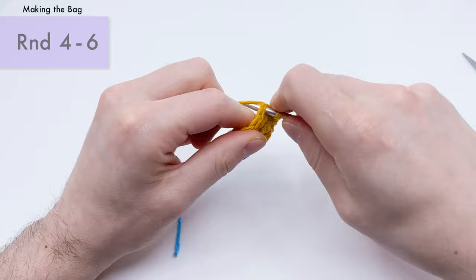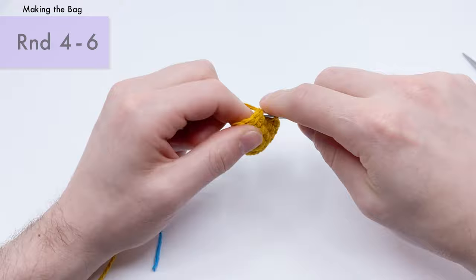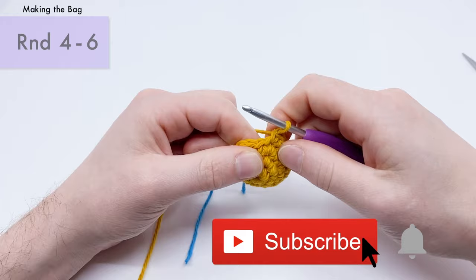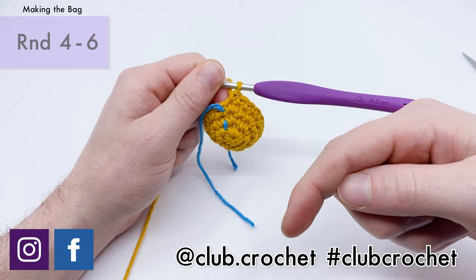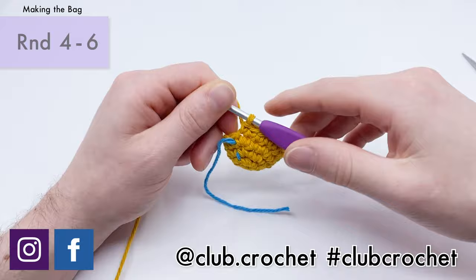While doing these three rounds of single crochets, you'll see the piece slowly gain height — we made the width with the increases, now we're giving it height. If you like this video, please like and subscribe. Give it a comment, let me know if you're making it. If you finish the piece, share it with hashtag #ClubCrochet on Instagram or in the Facebook group.